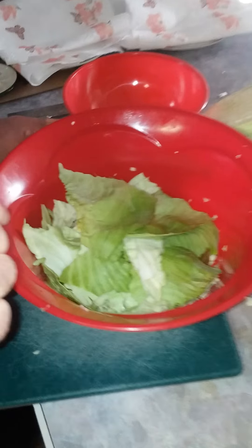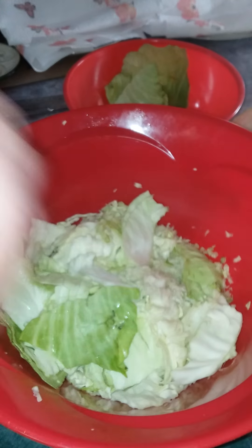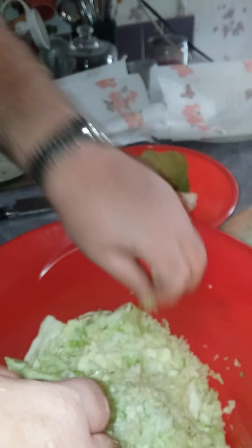After grating up the cabbage, you'll see there are still some large leaves left over. You don't want to waste these. I'm going to add a little bit of water and use an electric blender to grind them down and mix them back into what's left of the original cabbage.